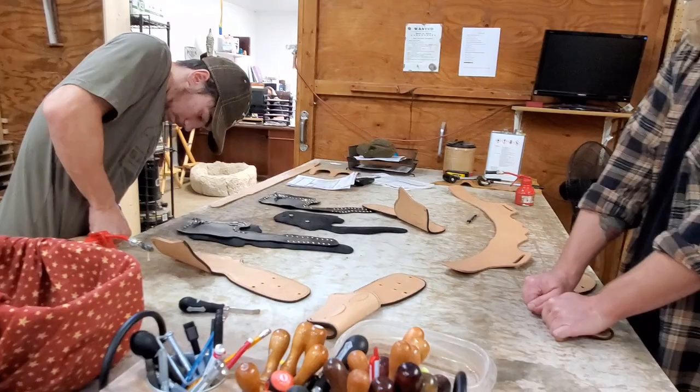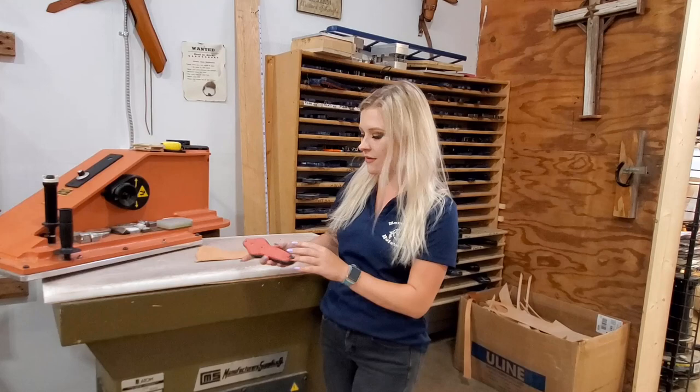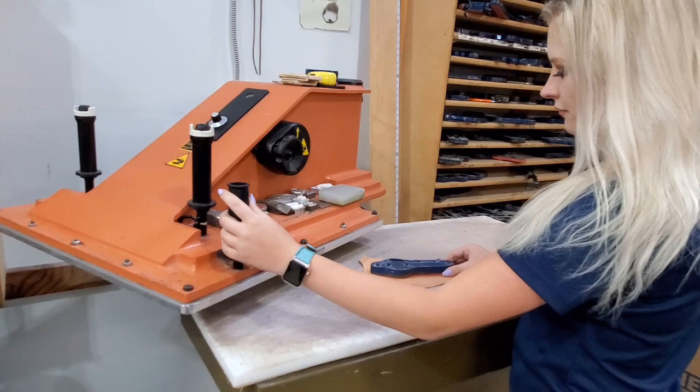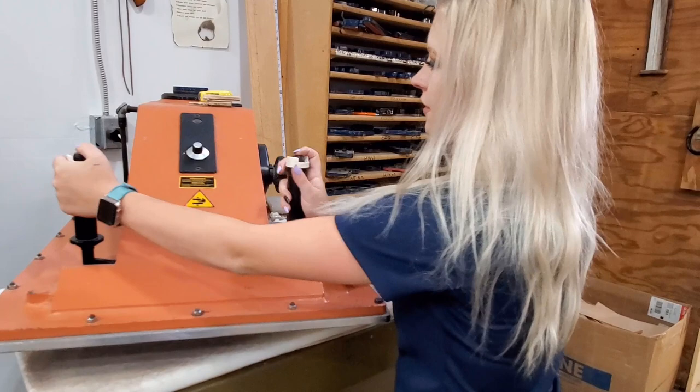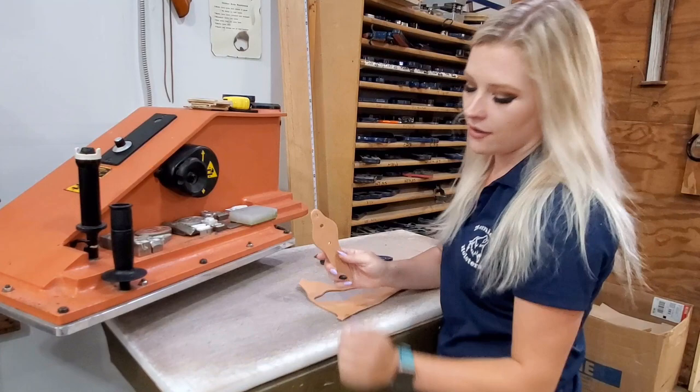This is our clicker. What sets us apart from most companies is that most companies use a clicker — they have these razor-sharp blades and you put them down on a piece of leather and click them out, but you have to do them one at a time. I'll go ahead and show you that. And now you have your batch holders — we have hundreds of clickers. We don't really use our clickers that much anymore, and I will show you why.